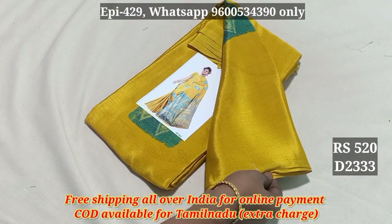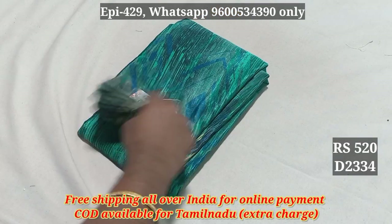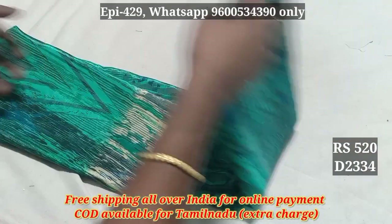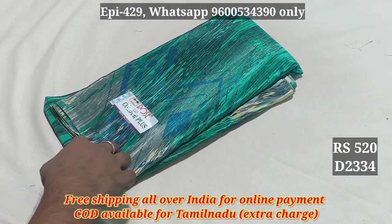2333. This is 520. 2334. All the patterns are very good. The quality is very good.